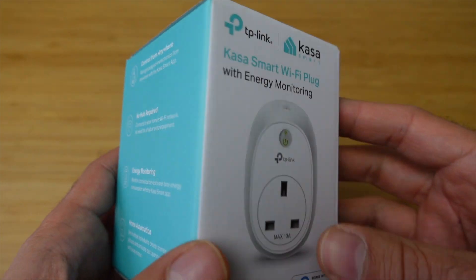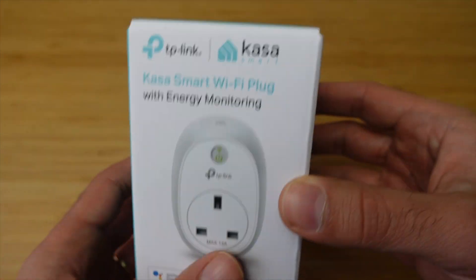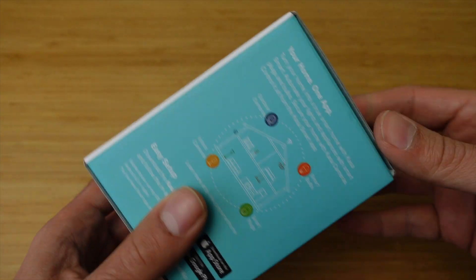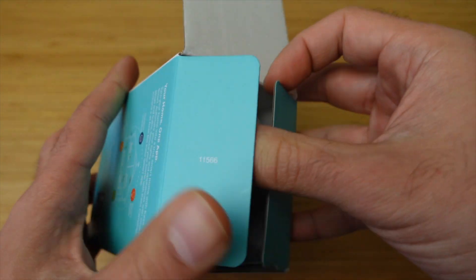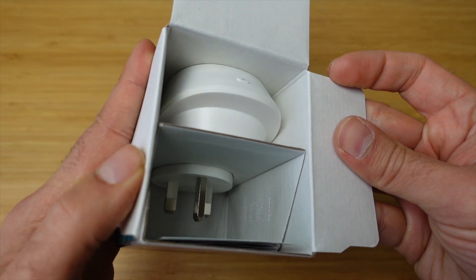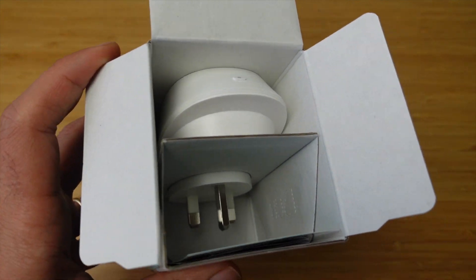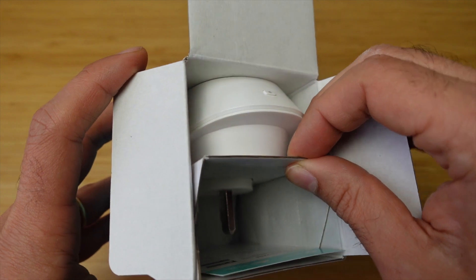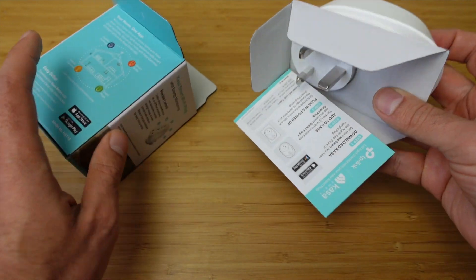You need to download the Kasa Smart app to set this all up. It comes out of the box and works with Google Assistant and Amazon Echo, which is fantastic. But I'll be trying to pair this into Home Assistant. If you don't know what Home Assistant is, it's an open source home automation platform — you can check out links in the description to find out more about that.